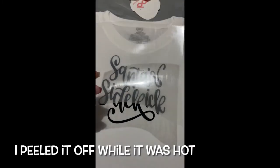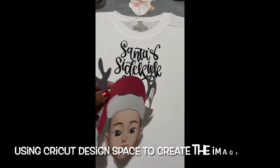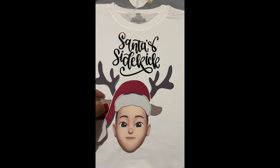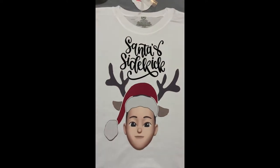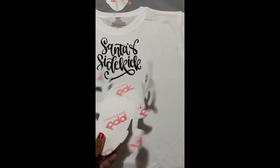Peeled off while it was hot — there it is. So we put out the image again and let's see, yeah, we're gonna place it there. Looks good, most of the white is gone, but we're gonna turn it over.